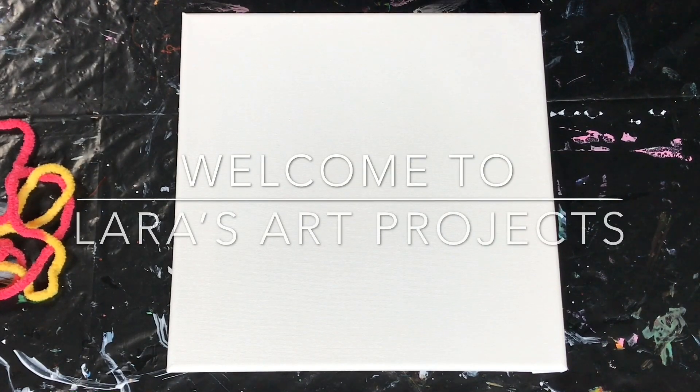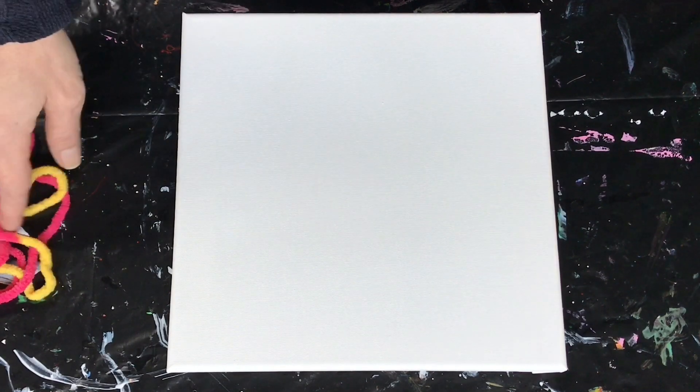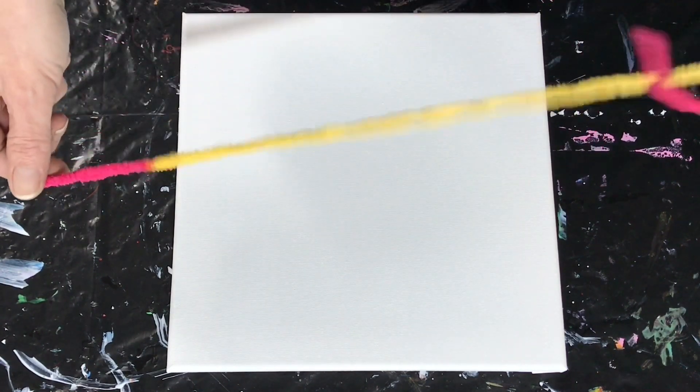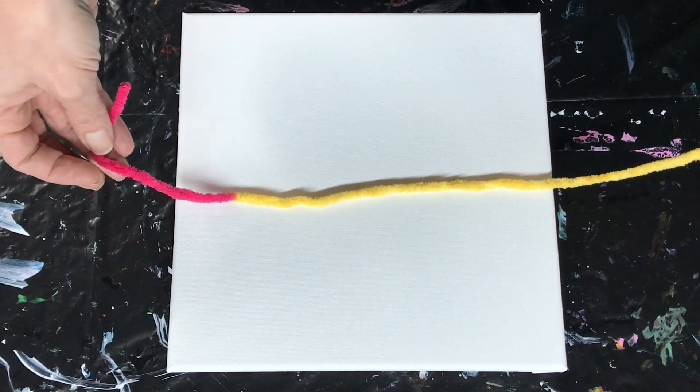Hi everyone, I'm so happy to be here. For today's painting I will be going for another string pull on a white background. Everything has water, flow, and silicone except for my white. I will be going again with a larger string this time, a lot larger than last time, so I'm interested to see what comes out. Here we go.